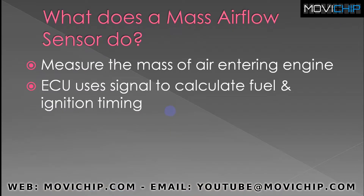So what does a mass airflow sensor do? As the name suggests, it measures the mass of air entering the engine. Depending on what the signal is, it represents the mass of air going into the engine, and from that information the ECU will inject a specific amount of fuel and put a specific amount of ignition timing into the engine.